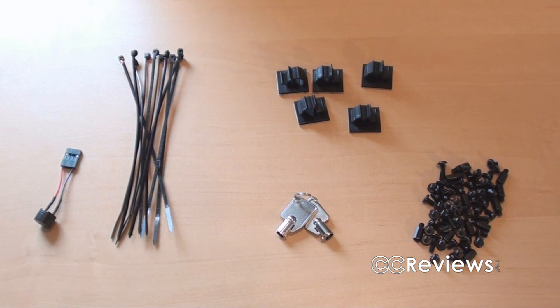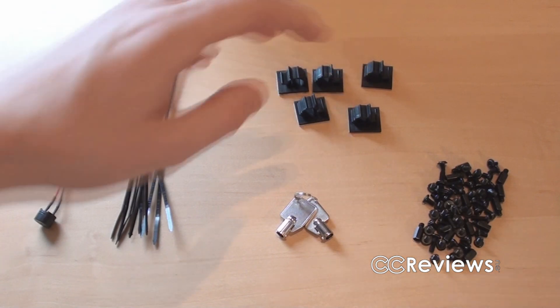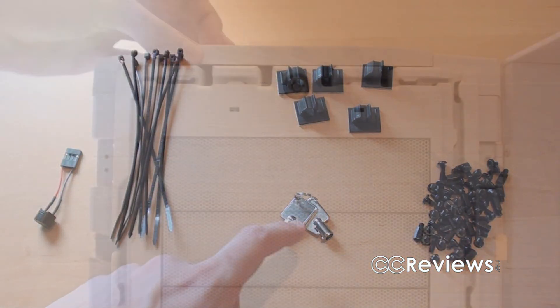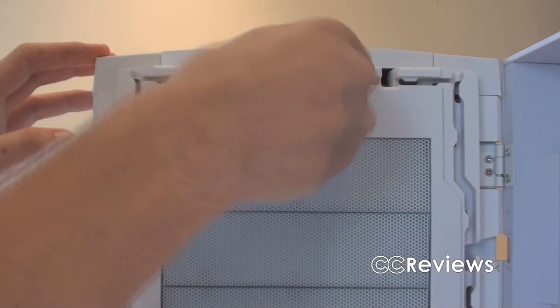Also included are zip ties, a motherboard speaker, cable holders which are very useful, all screws painted black, and keys used to lock the top compartments on the top panel.